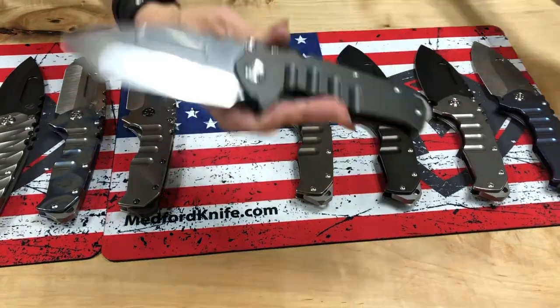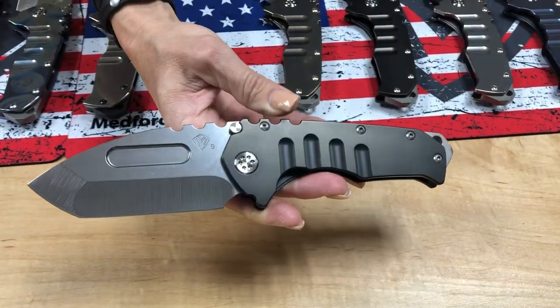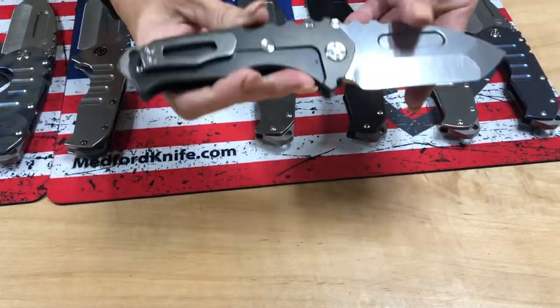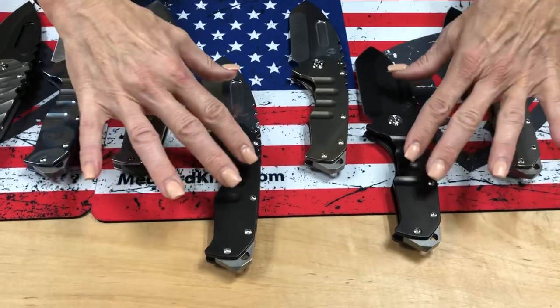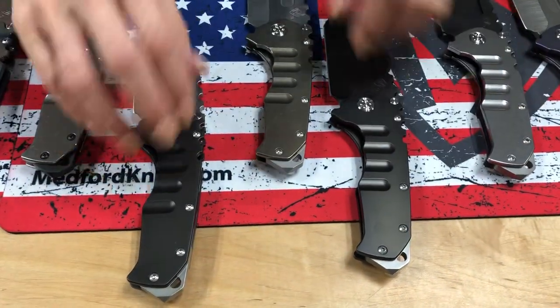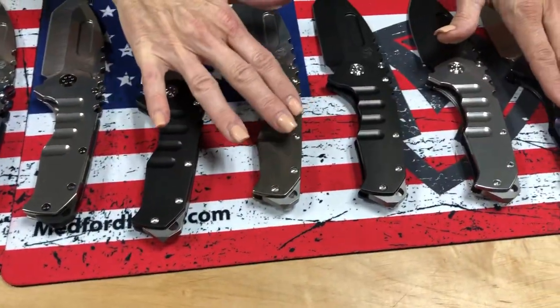A tumbled Tantos with PVD handles, NP3 breaker, and standard clip. You can see there are different variations of the PVD and tumbled finish, and different variations of solid anno.